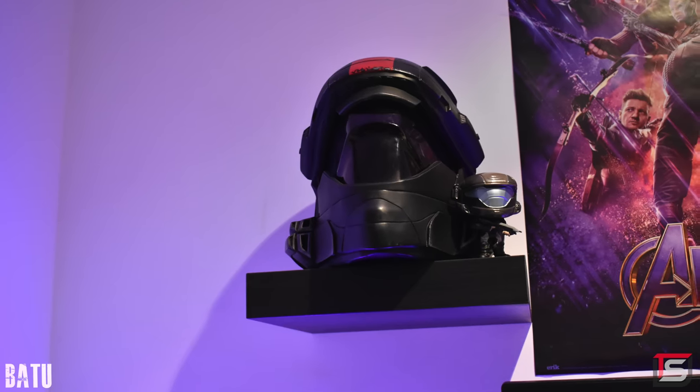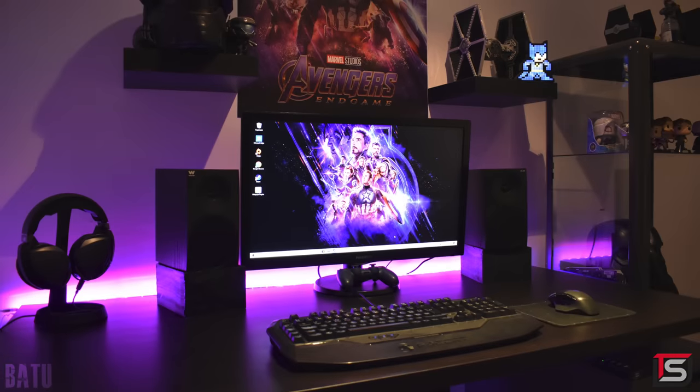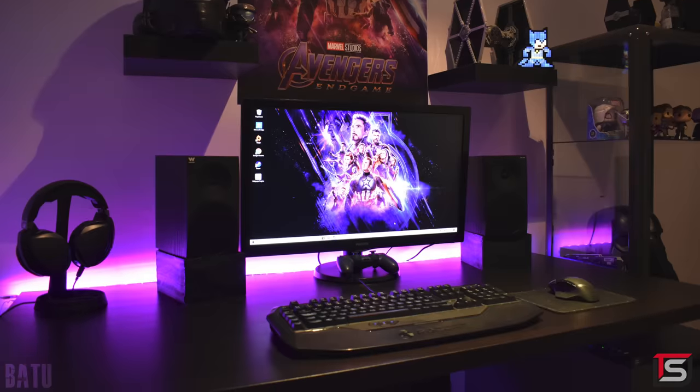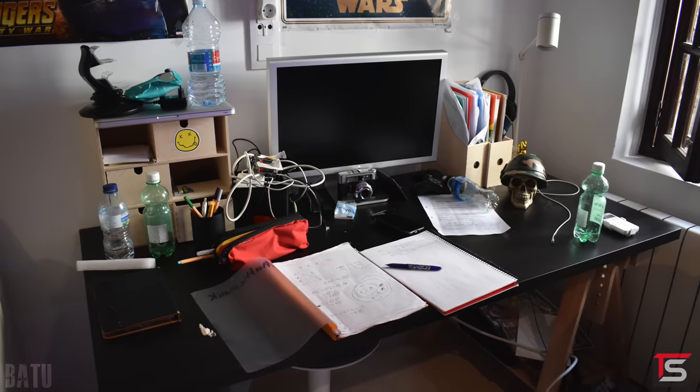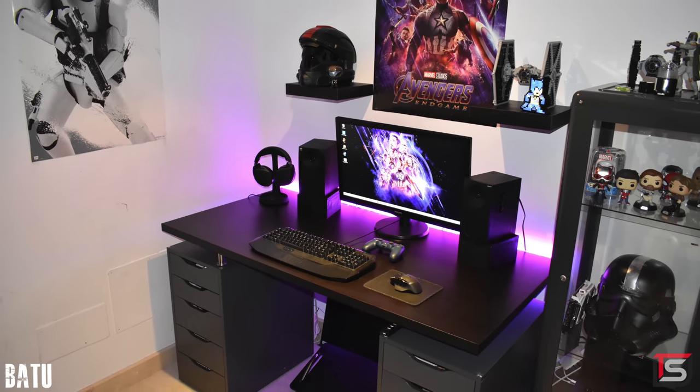The wall shelves you installed are a nice touch to add some collectibles instead of cluttering your desk. It's not a bad setup, especially when you consider what your setup looked like before. You made some nice upgrades — just work on the cable management. Well done, and thank you for entering.